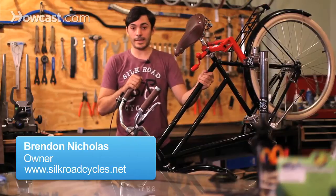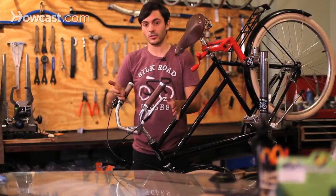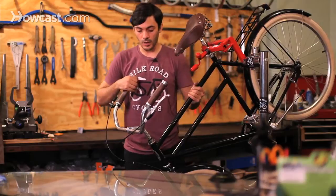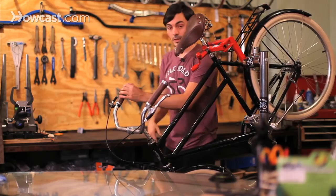Now we're going to talk about threaded headsets. This is an older style headset that's still used today on some bicycles as a classic style — like this bike looks like a classic style bike even though it's new — or it's used on less expensive bikes because it's a slightly cheaper headset.